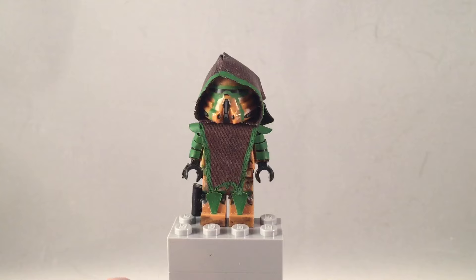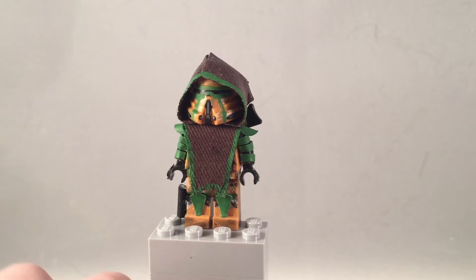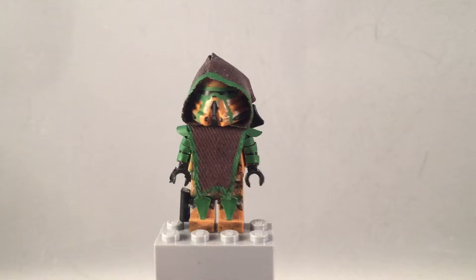I gave him a custom blaster. He's using a Geonosis airborne trooper body and helmet. Halfway into making this, it kind of reminded me of the Green Arrow from the show and the DC comics — or not DC comics, I think it's Marvel, but correct me if I'm wrong.